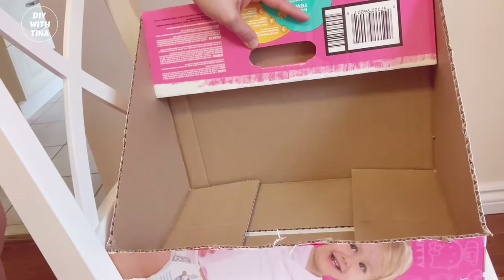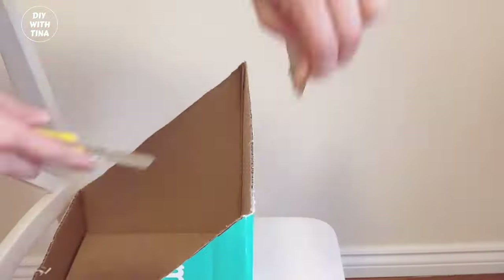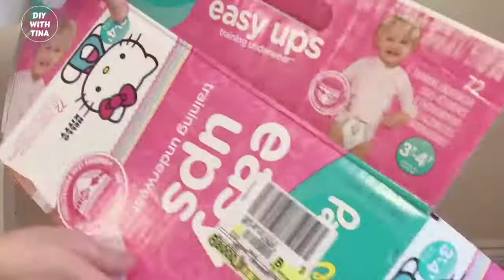Then we'll create a divider. Cut off the top flap. Reuse the cutout piece to create the divider like so.